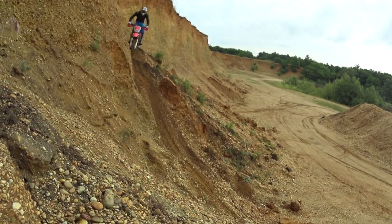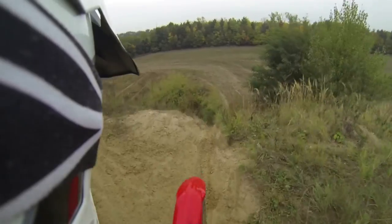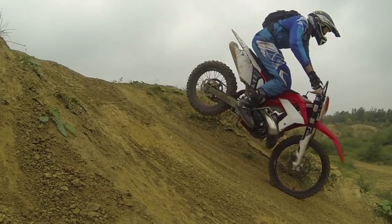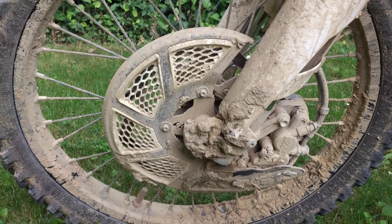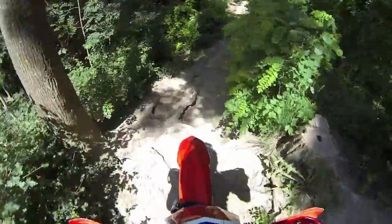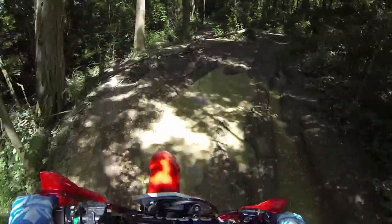The brakes are Nissin brake calipers and Galpha discs. They work like they are supposed to and I can't argue with that. To protect them from dirt and rocks, I fitted some disc guards. The stock tires are Mazzola 6 Days Extreme, which aren't too bad. I still run the first set of rubber, so I don't know anything different.